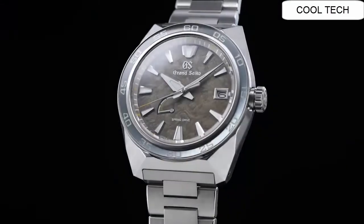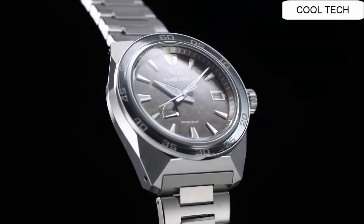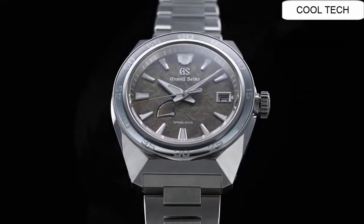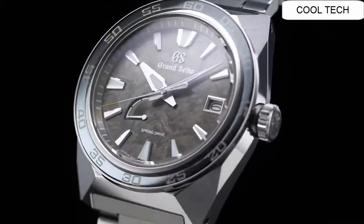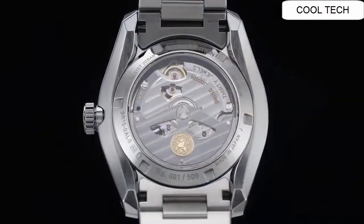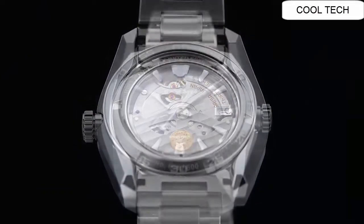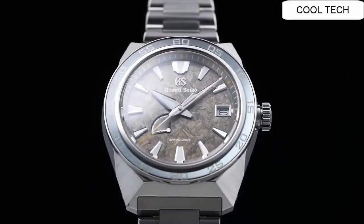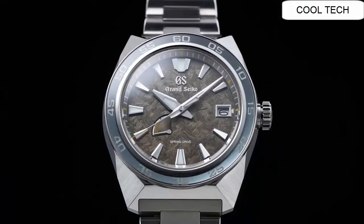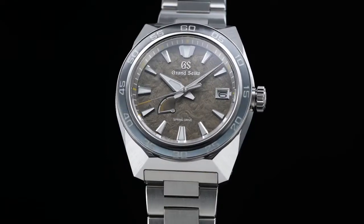Top 6. Case diameter: 44.5 millimeter. Case material: High Intensity Titanium. Magnetic resistance watch. Screw case back. Power reserve: approximately 72 hours.